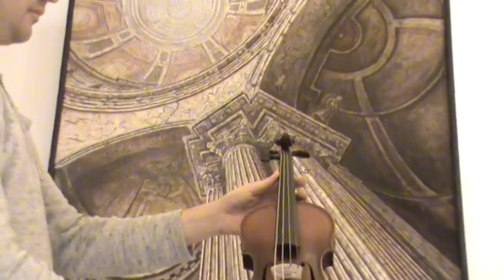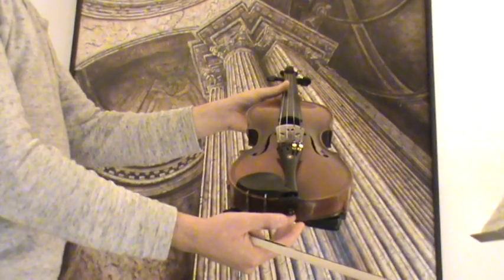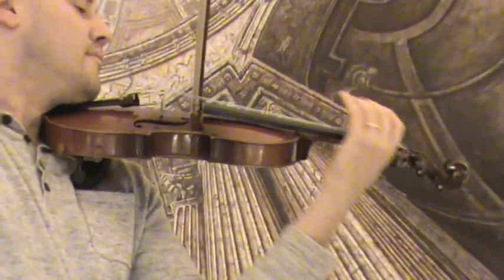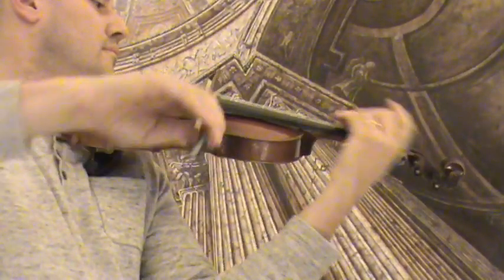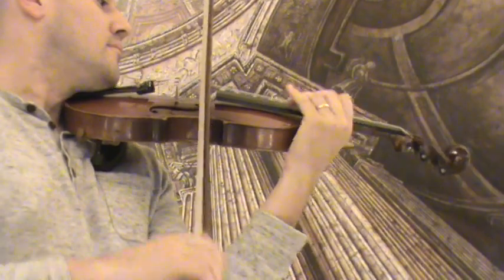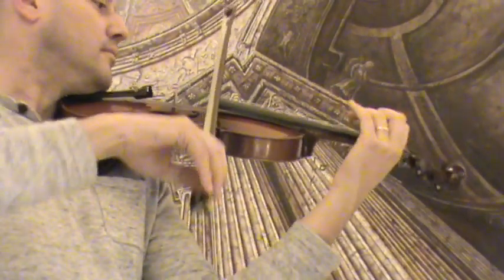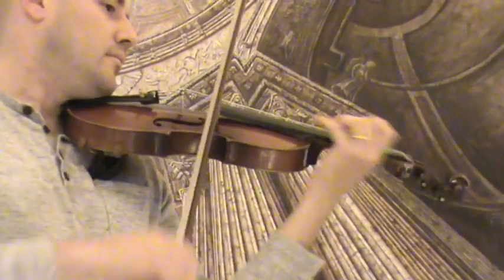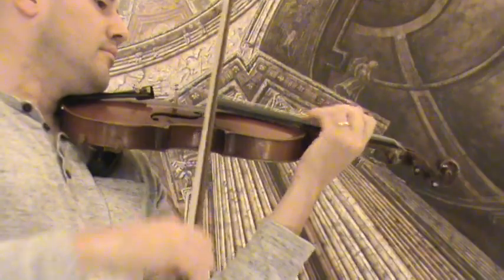In our workshop, the violin received a new setup with new Evah Pirazzi pegs, new Evah Pirazzi tailpiece, an older and newly fitted Evah Pirazzi chin rest, a new bridge and new strings.